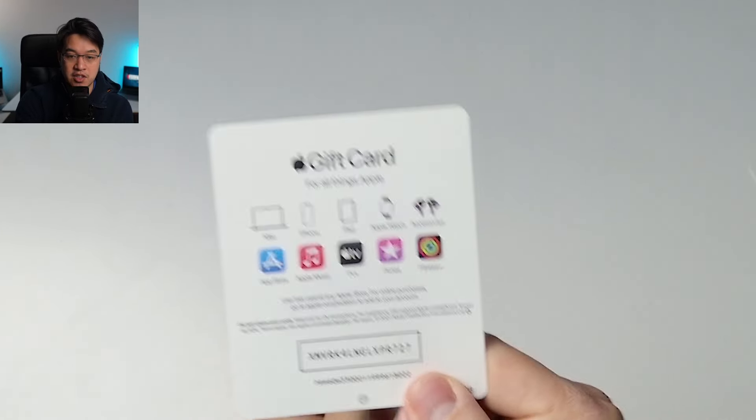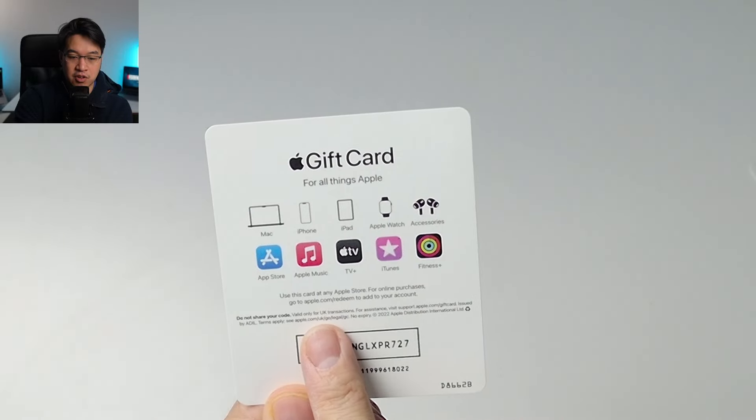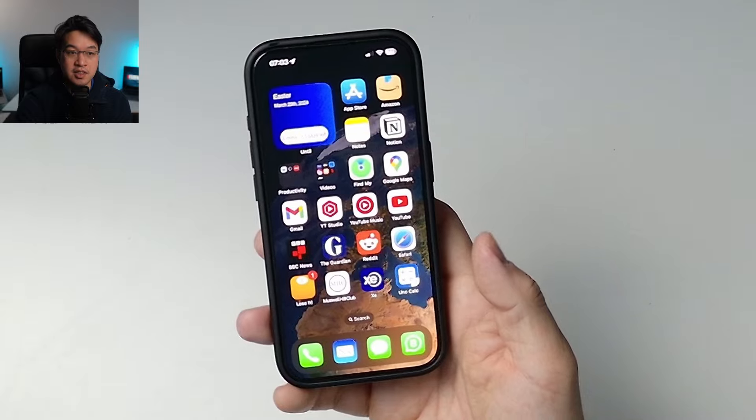We need to redeem it on our device. It says here that you can go to apple.com/redeem to add this to your Apple ID, your iCloud account, or your iTunes account. I'm going to show you how to do it from your phone.